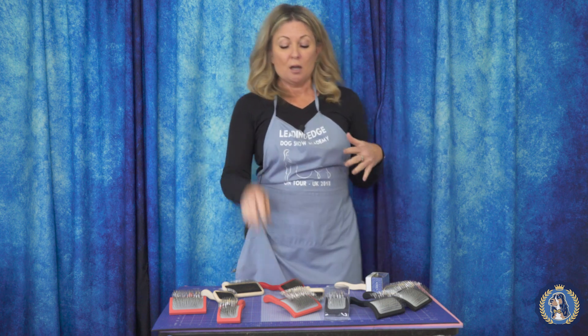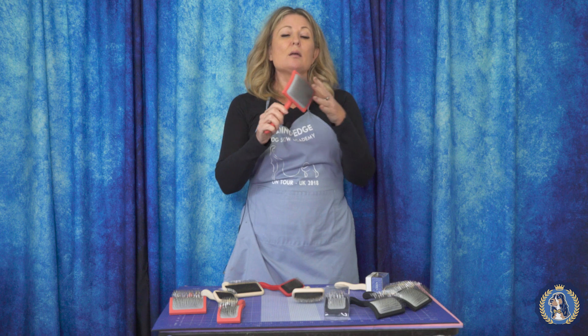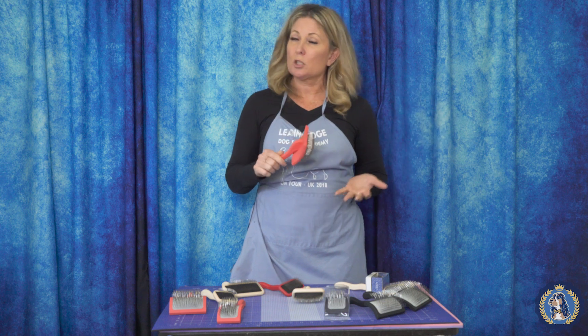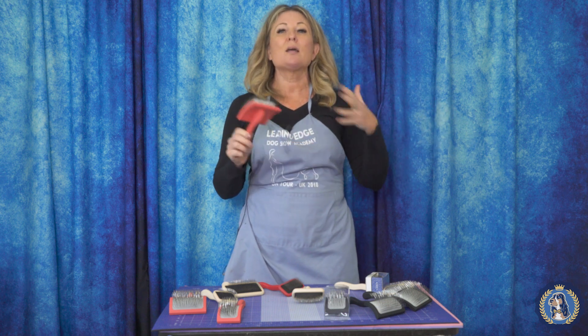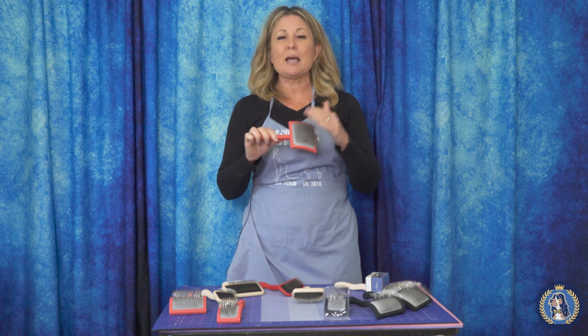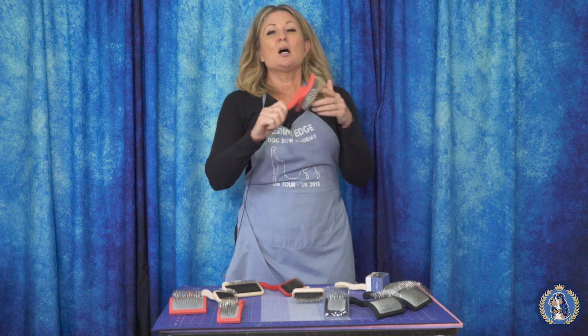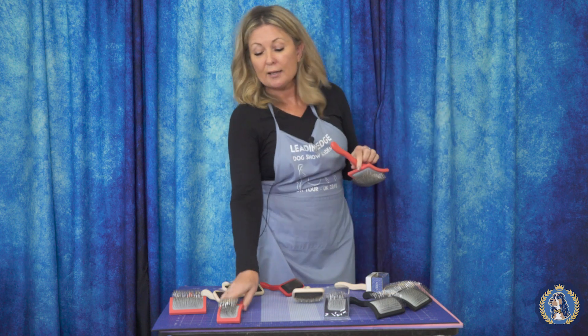Most of you by now are probably familiar with the big G slicker. It's the number one grooming brush in the world, used by salon groomers all over the world, known quite affectionately as the doodle brush. I love to use it on my poodles for volumizing, dematting, coat change — all of those kinds of things. It's a really fantastic brush. Sometimes it's called the coral brush, and we're perfectly fine with that.